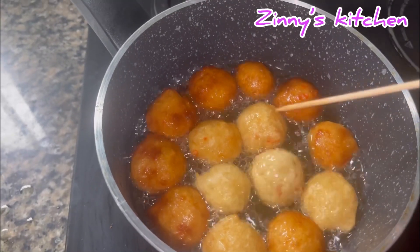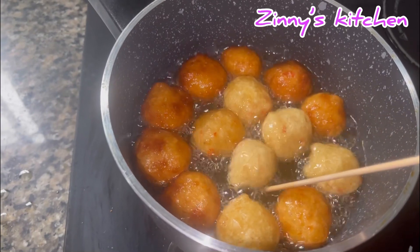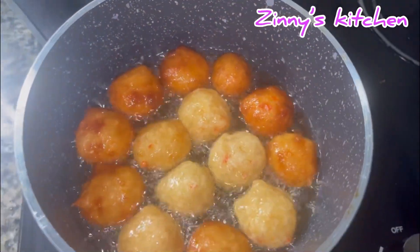Hello beautiful people, you're welcome back to my channel. So today I'm going to show you how I made this very delicious puff puff. I used very simple recipes that wouldn't be difficult to search for, and the whole process was so simple.